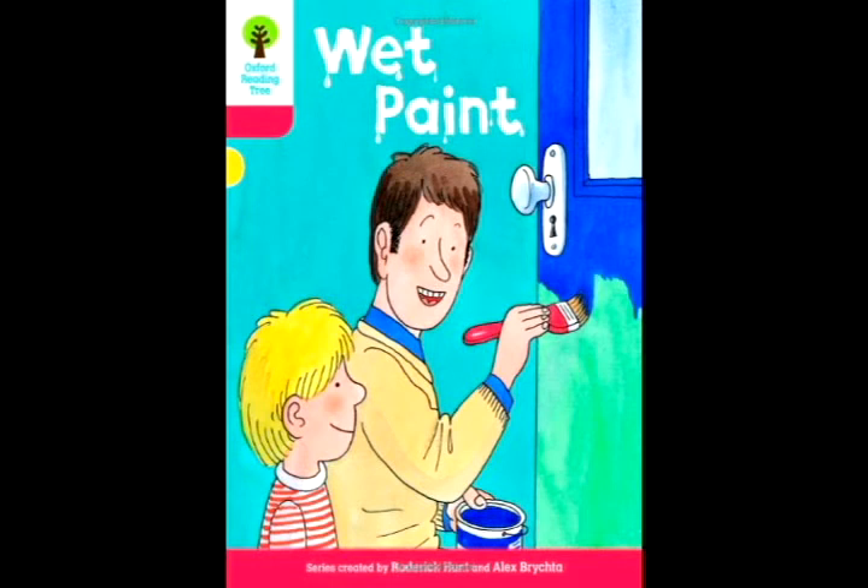Dad painted the door again. Kipper pushed the door. He got paint on his hands.